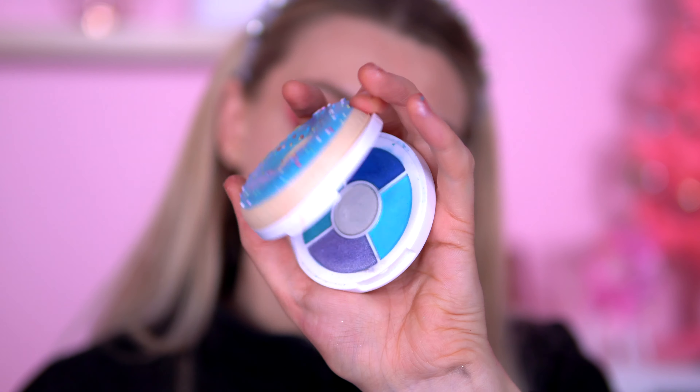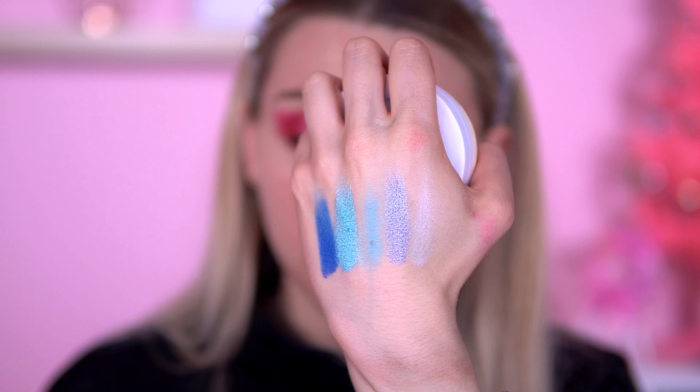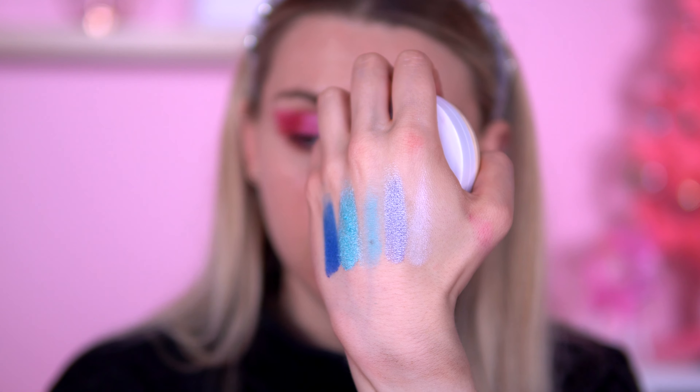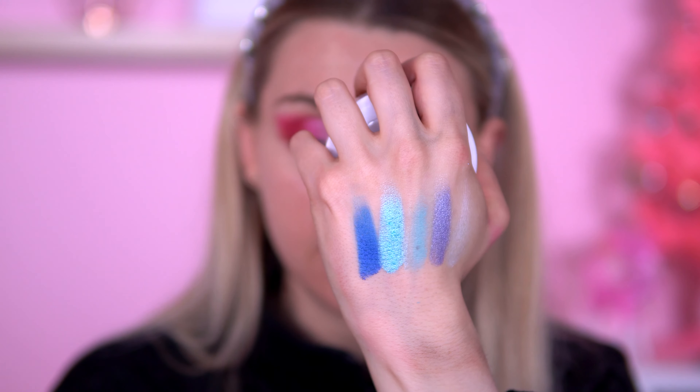That is the Raspberry Icing done. I do like it — it just takes quite a bit of time blending. The middle shade, I had to really dig in to get the pigment out. So, blueberry crush is next. Here are the swatches — again, the shade in the middle just doesn't do anything on both palettes. But as for the other shades, these applied beautifully. It's just the middle shades I don't like on either palette.